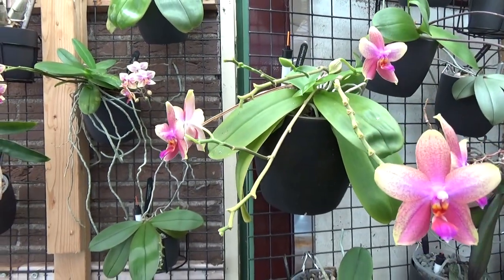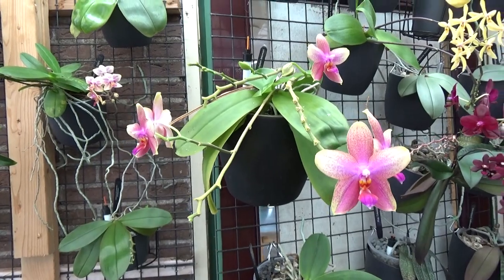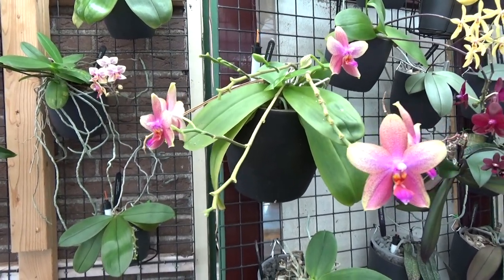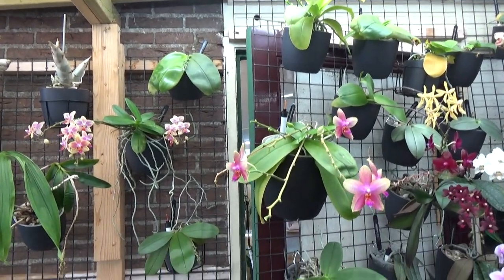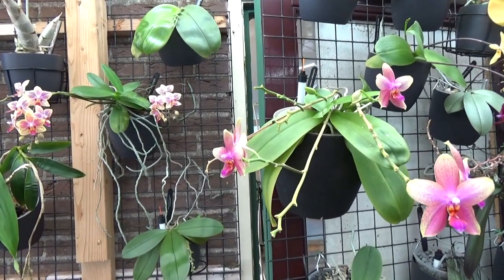Generally speaking, the Phals with the lighter leaves and the summer bloomers do like a little bit more light. So I have my summer bloomers here and I think the Leodoro is somewhere in between, therefore it's a little bit lower. But yes, it still gets quite some light — a bit higher light than normal. It's always hard to put it in words but I hope you can get a general idea.